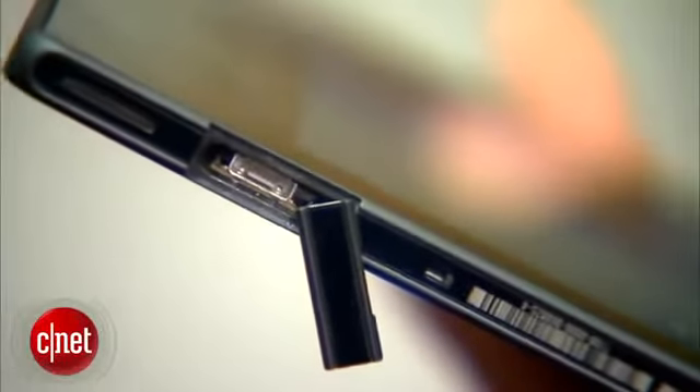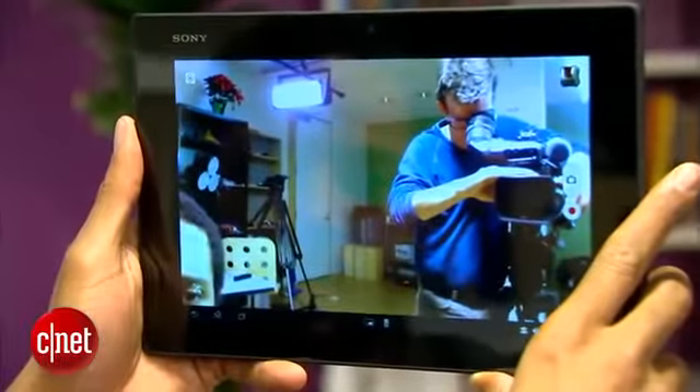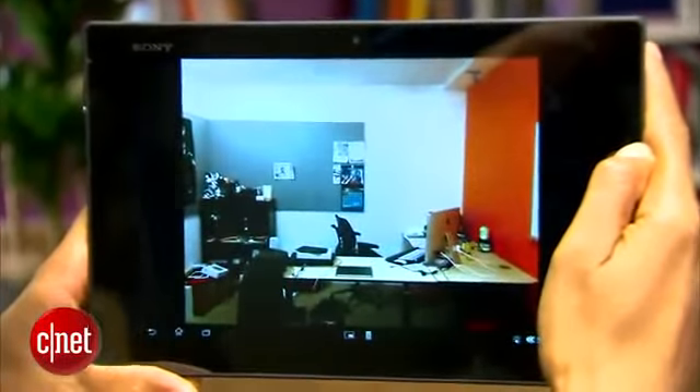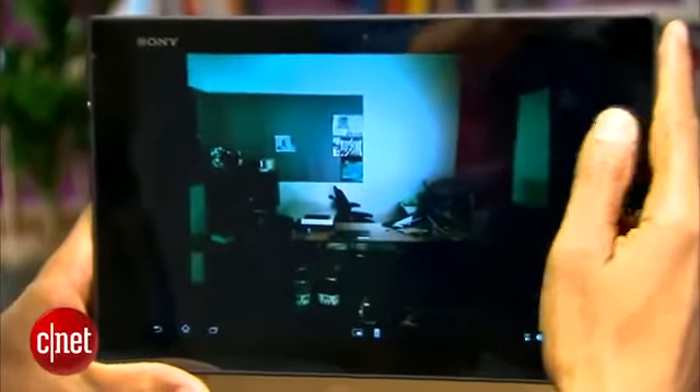which is kind of like a micro USB mixed with an HDMI connection. There's a front-facing 2-megapixel camera and a rear 8-megapixel camera. Each camera includes Exmor R tech that is supposed to allow them to take better pictures in low light.